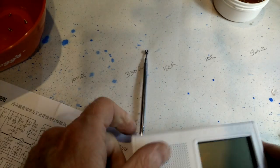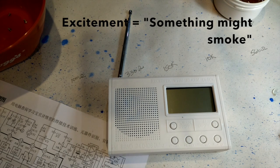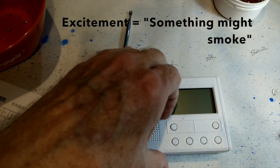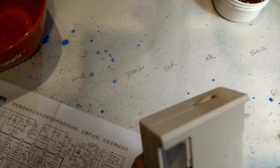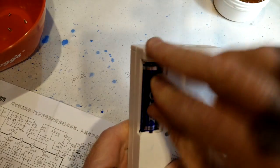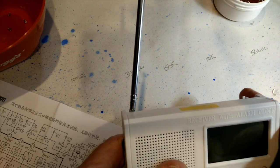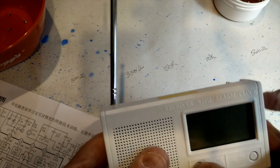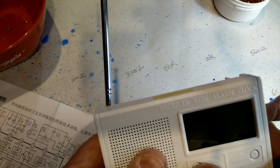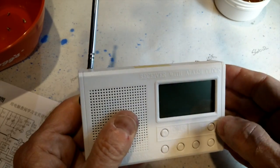Now the next step is to put the circuit board on top and close it up. Let me go get a set of batteries. This may be the high moment of anticipation. I'm going to put the batteries in. We got power!